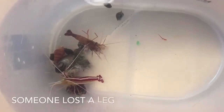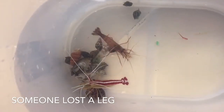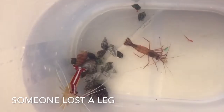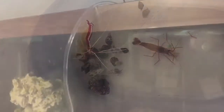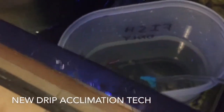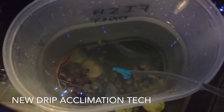So that's what I did. I did my drip acclimation a little bit differently this time — I decided to put all of the inverts in this little pitcher I have and then sunk the pitcher into my sump, dripping from my display tank down to my sump so that the temperature of the water I was dripping in would remain consistent and I wouldn't have a big temperature drop like I would if I was sitting the pitcher on the table. And it worked perfectly.